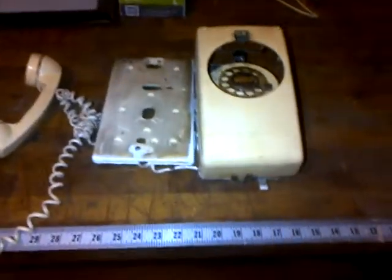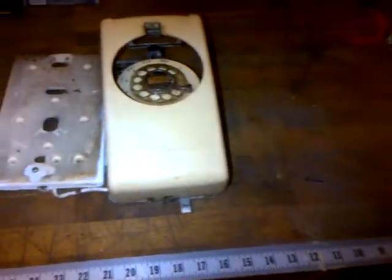Hi, this is Eric. I'm going to restore an old Western Electric wall phone. I just want to do a short video of what it looks like.